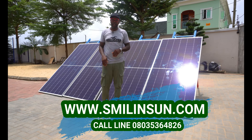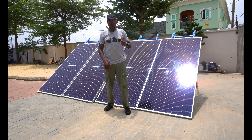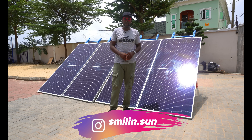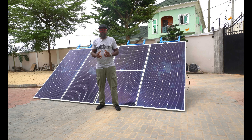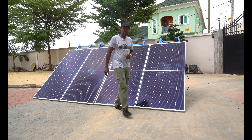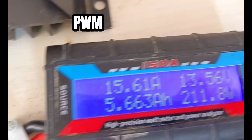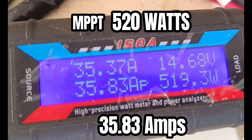We're moving to the next phase of the output test where we switch the solar panels. The two panels assigned to the PWM are being swapped to the MPPT charge controller, and the two panels that were with the MPPT are moved back to the PWM — just to make sure no solar panel is inadvertently favoring either charge controller. After the swap: the PWM charge controller is giving us 211–212 watts, and the MPPT charge controller is still giving us 520 watts. The result is consistent.